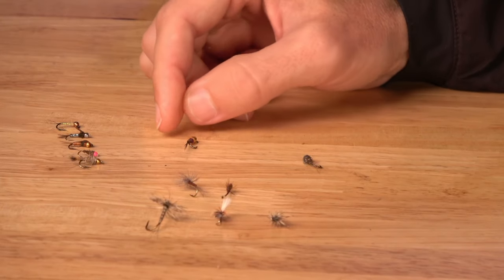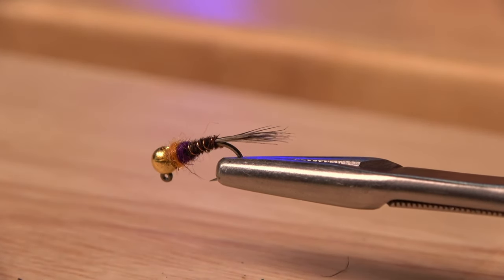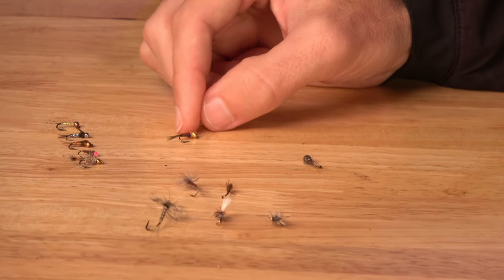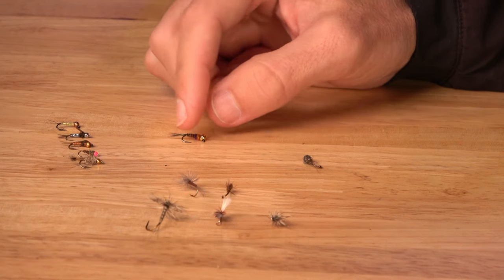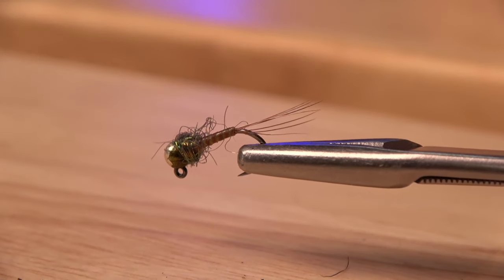Another modern one that joins a bit of flash with natural appearance is the Frenchy — a Pheasant Tail style hybrid. It gets down in the water quickly and gets to where the fish are. Our last nymph here is the Quiltagon — very streamlined, very dense, gets down very quickly, and is a natural imitation. When you really need to fool a finicky fish, this is probably the best mayfly nymph to do it with. Those are going to wrap up the nymph category.